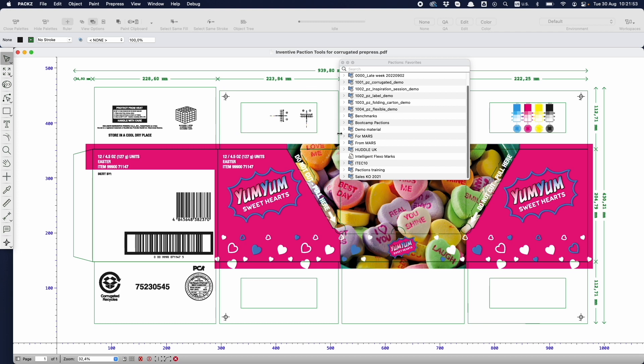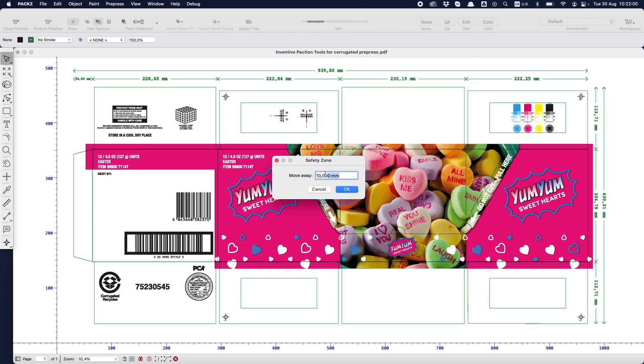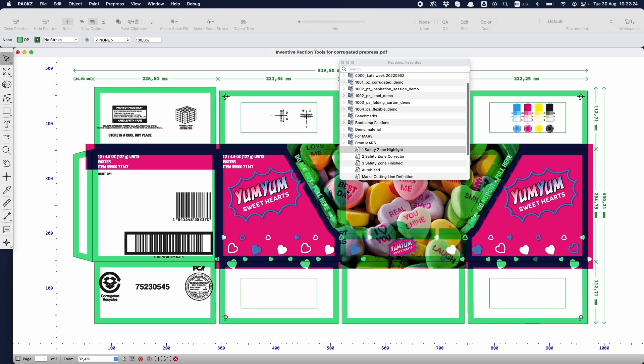Backsend Steps PDF editors introduce innovative technology at all levels of the packaging industry. Take this safety zone corrector for corrugated prepress, made with the advanced automation tool Packtions, in which inventive prepress teams turn their solution thinking into a completely new personalized editing tool.